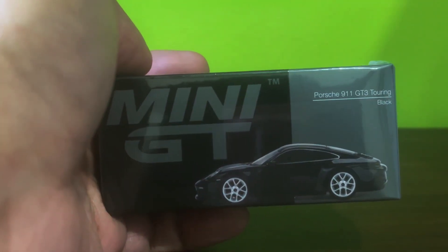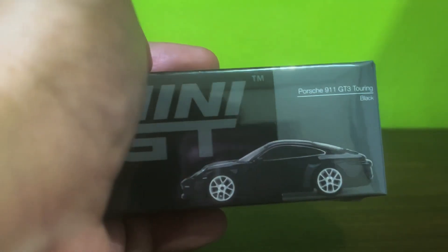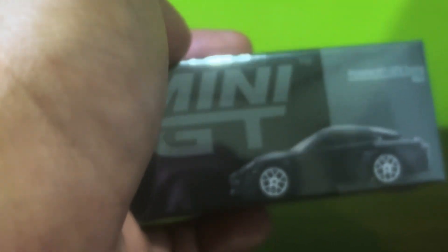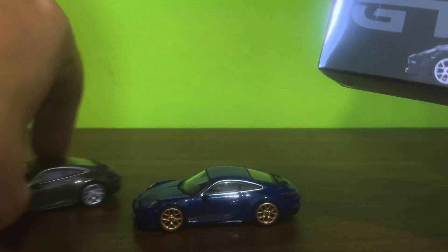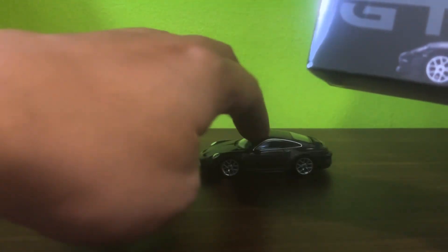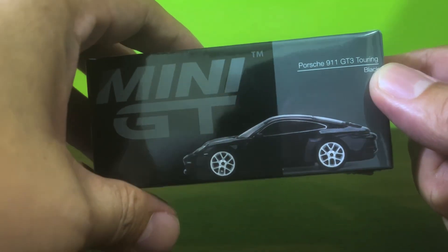Hello DieCast fans and welcome to a brand new episode of Jim's Magnificent Miniature Motor Cars, in which we will be unboxing this beautiful black Porsche 911 GT3 Touring by Mini GT. This is model 606 and it's actually the third color for this car. It was previously released in agate gray and in gentian blue, both of which have a metallic finish. So on with the unboxing of the black version.